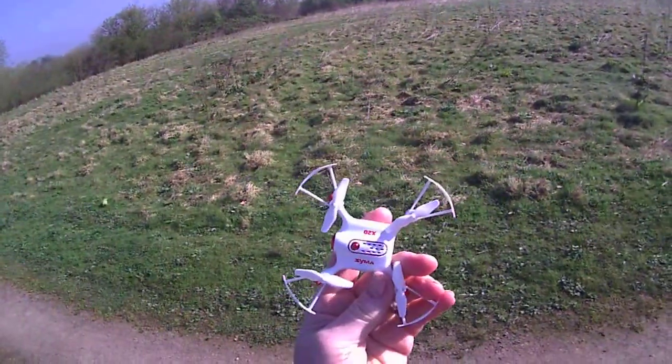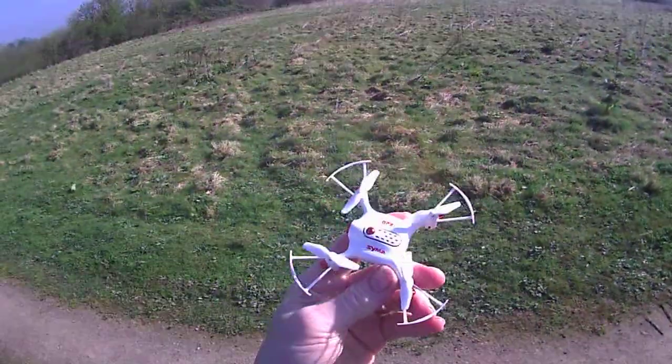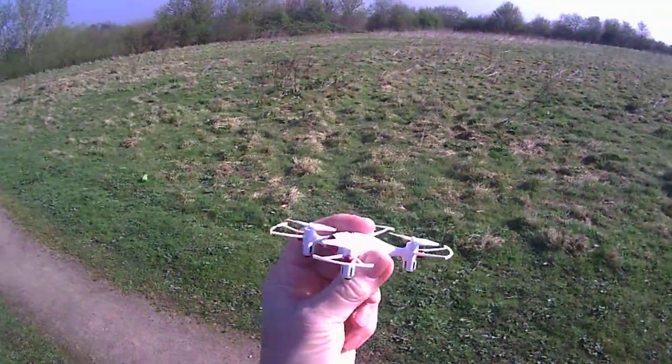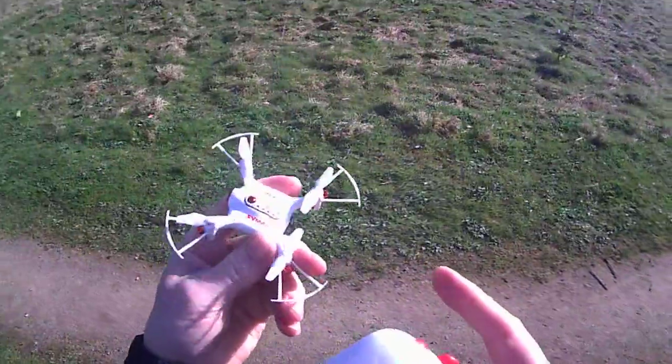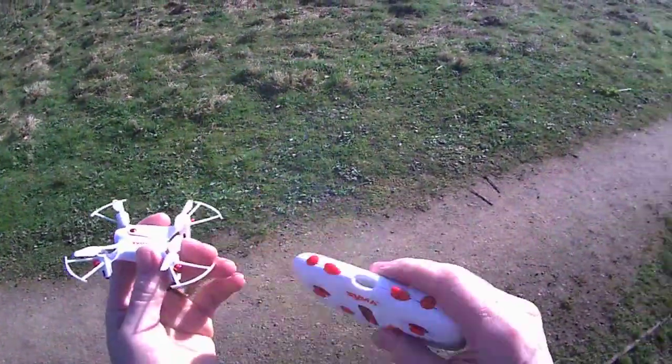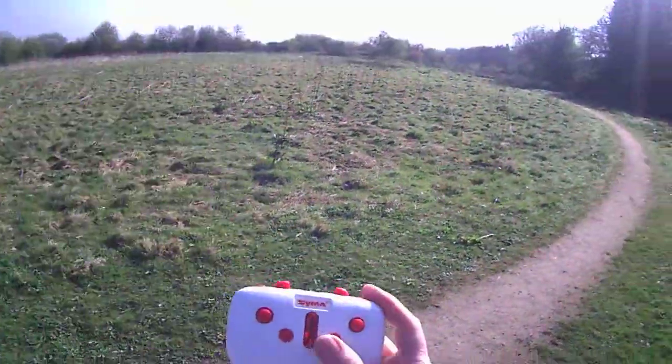Hello and welcome. In this video we're testing the SYMA X20. It's an altitude hold — and they've got a really thin transmitter.